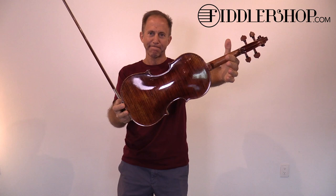Hey Ellen, I have some instruments for you to listen to. This is the Holstein traditional Red Mendelssohn.